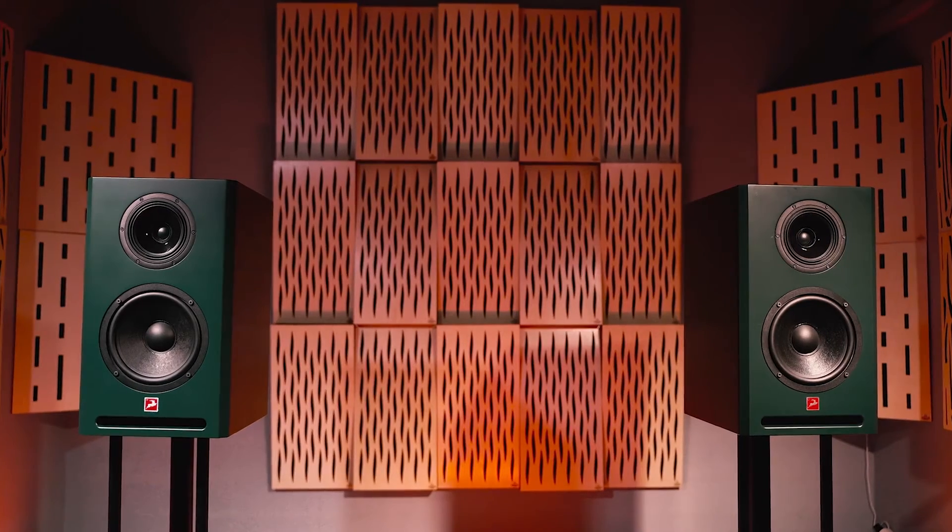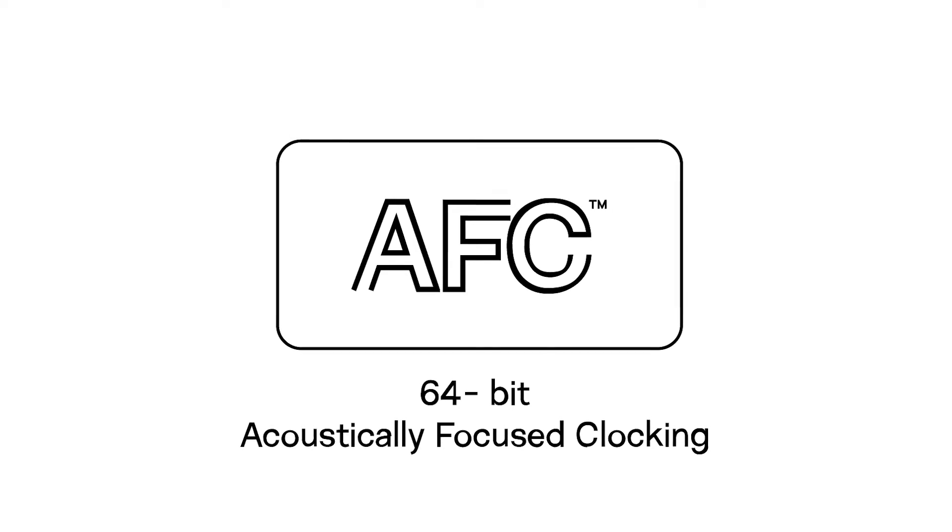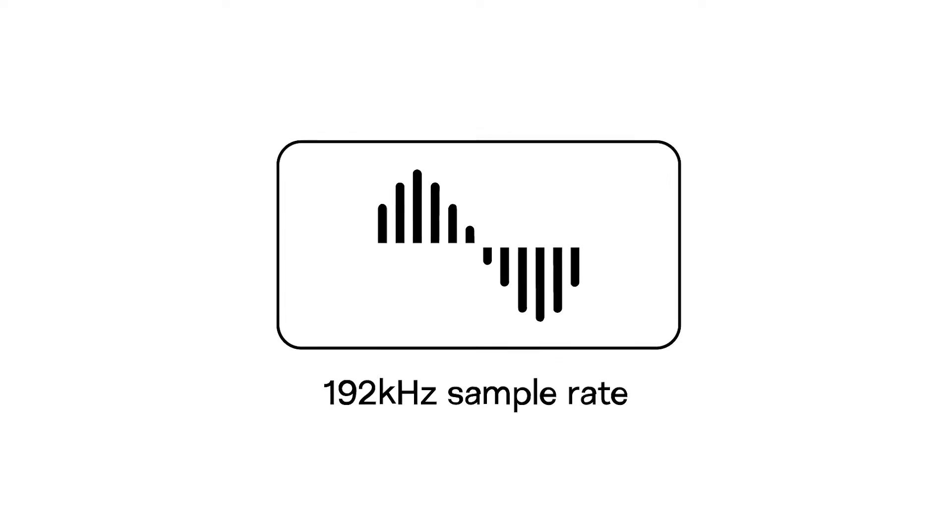Antelope Audio are renowned for their signature digital technologies. Atlas i8 studio monitors employ our highest quality A-to-D and D-to-A converters and our proprietary 64-bit acoustically focused clocking technology, all running internally at 192 kHz sample rate to prevent any loss of audio fidelity during conversion.